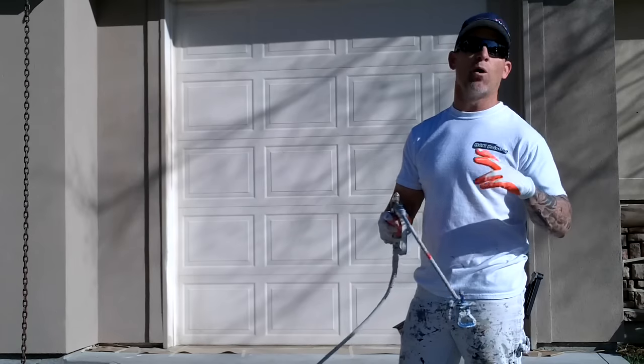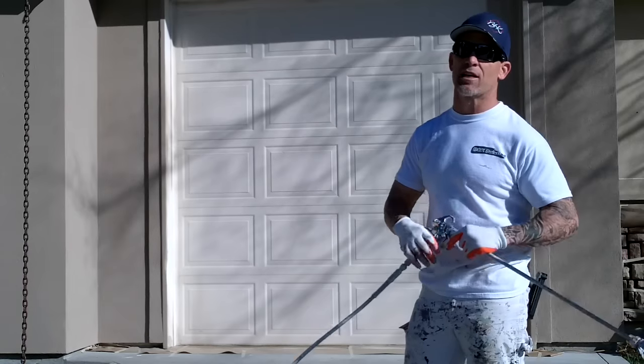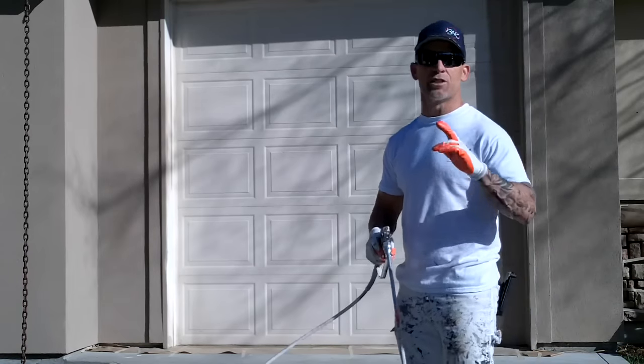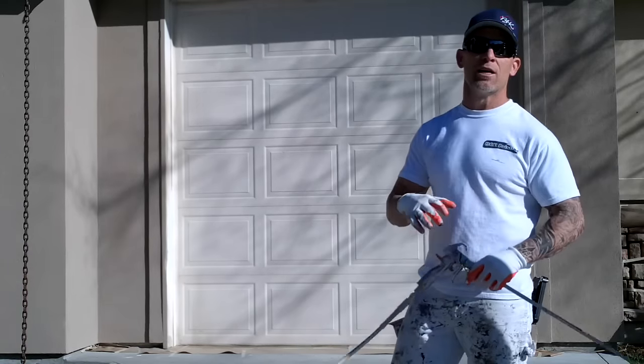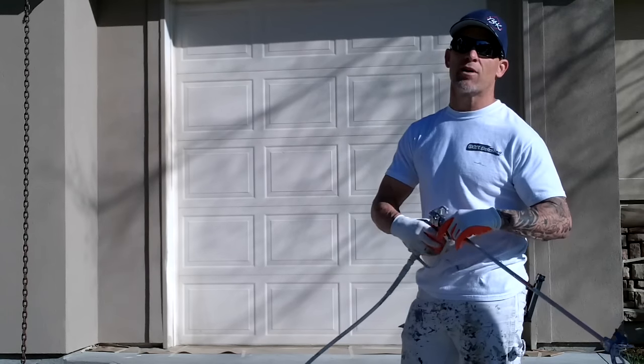You're going to overspray and overlap your spray pattern 50%, so you actually get it on heavy enough that you just do it one time and one time only. So we're going to show you how we go about spraying this garage door right now.